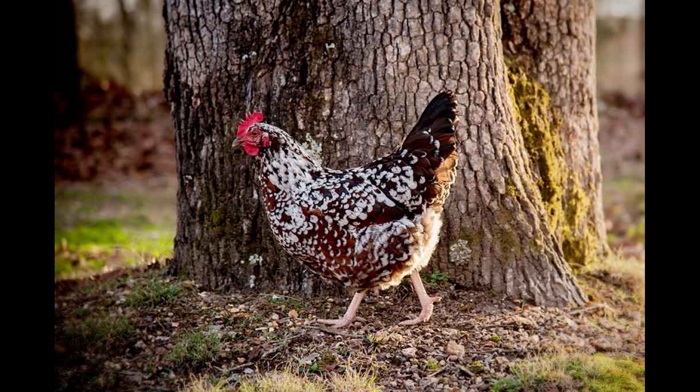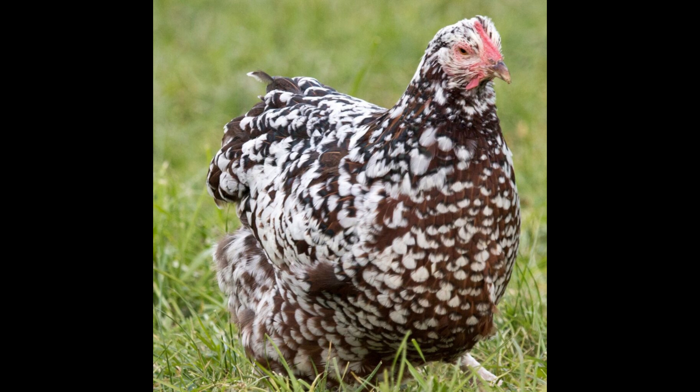The hens of this breed make a great mother, which makes them desirable for those interested in hatching eggs. Speckled Sussex Chickens require a regular food source and daily access to fresh water. These chickens also need out-of-cage time.